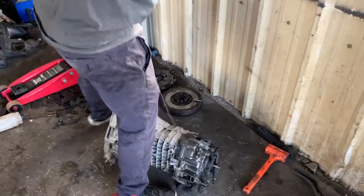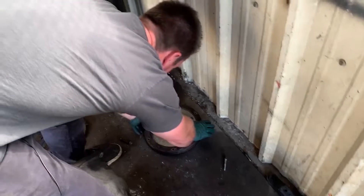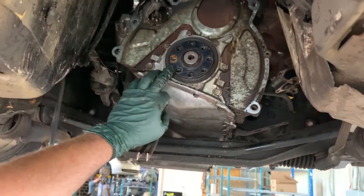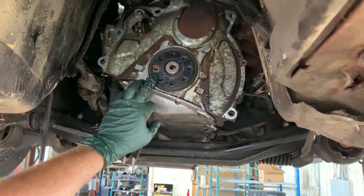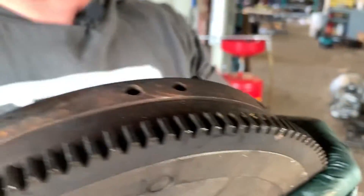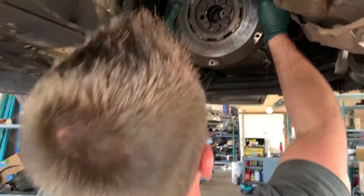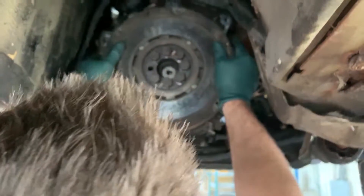Let's get it done. It's a 19mm. I highly recommend using a little bit of red Loctite, which I have already applied. On the crank there is a guide dowel. That guide dowel lines up to one of the holes on the back of the flywheel — there's the big hole, the dowel hole, and the flywheel.